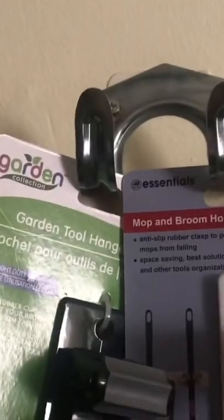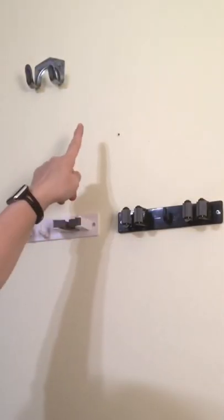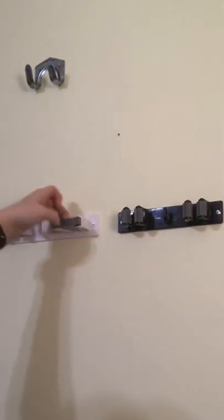This is a quick review of the mop and broom holder and the garden tool hanger from the Dollar Tree. These are my current hooks that my broom and stuff is on from the Dollar Tree in the mechanics section.